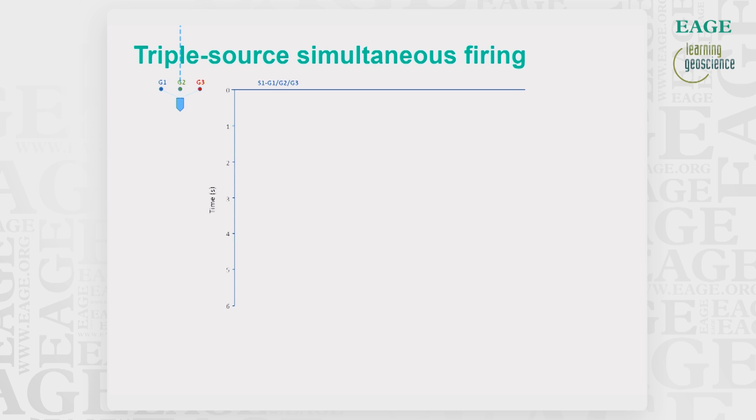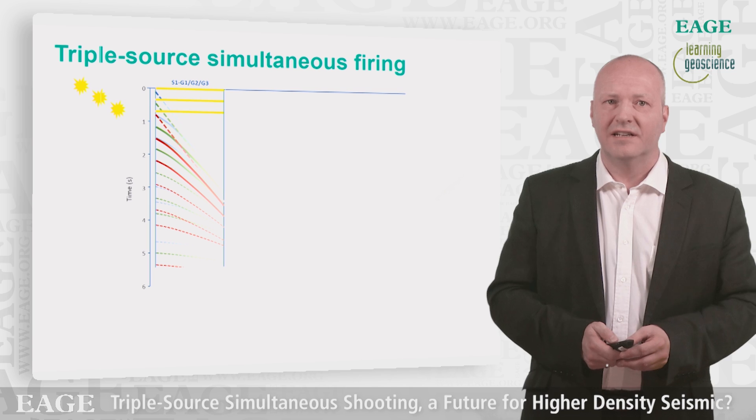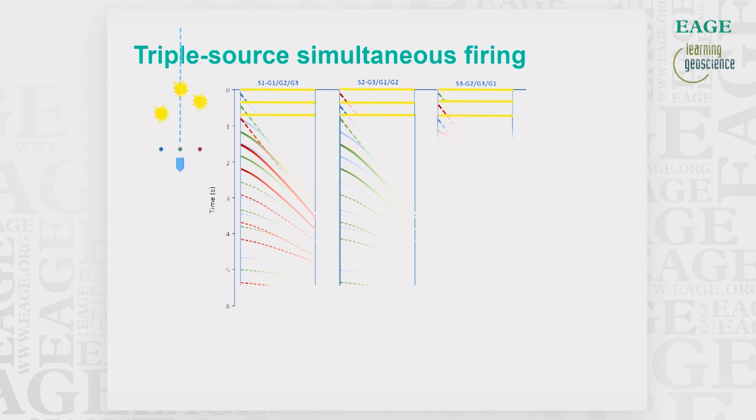In simultaneous firing of the three sources, they are separated in time within a dither interval of plus or minus 300 milliseconds. This interval can of course be changed based on requirements. We will then see overlapping shot records, which will require a de-blending method before further processing.